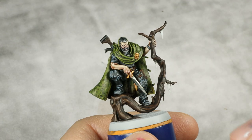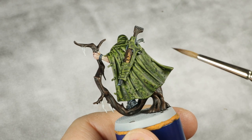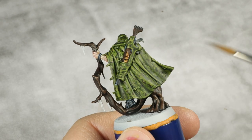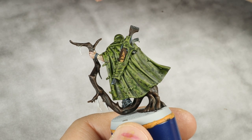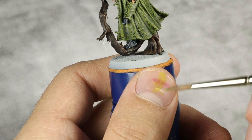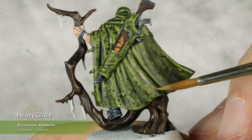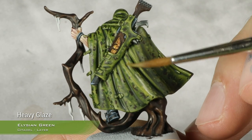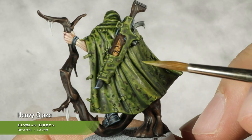This is the time to confess a mistake — the camo pattern was painted before doing the first highlight, which was wrong. If following this tutorial, do not do all the camo pattern before the first highlight. For the first highlight on the camo cloak, using Elysian green thinned to a light consistency, applying a highlight over all the folds. This will cover up a lot of the camo, but it will be reapplied later.